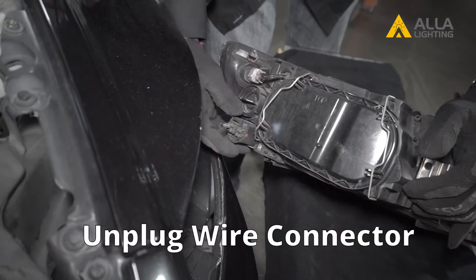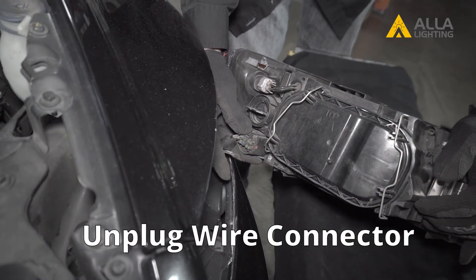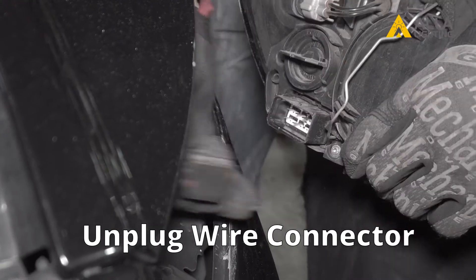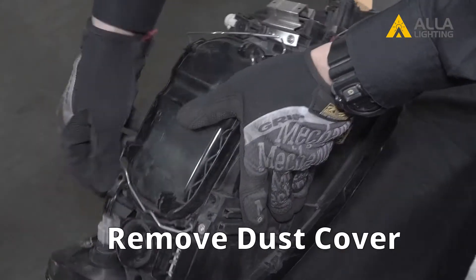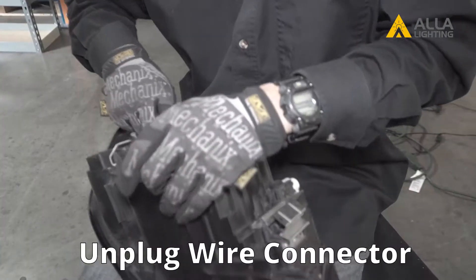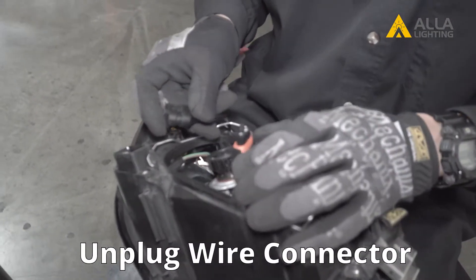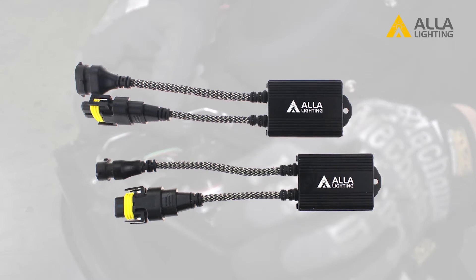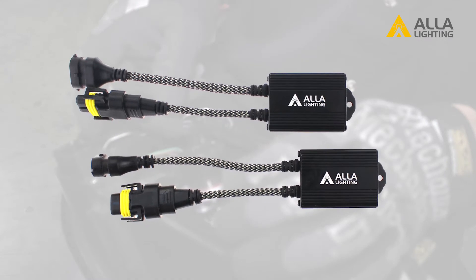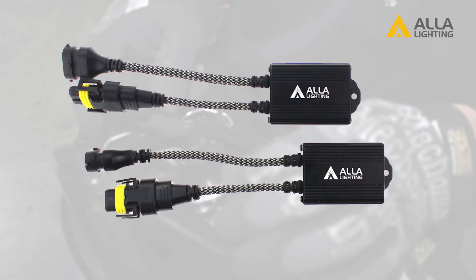There is one wire connector that will need to be unplugged. Push the locking tab down with your thumb and pull it apart. Open the dust cover by unhooking the locking springs. Unplug the LED bulb wire connector and we will install a plug-and-play decoder from Ayla Lighting. In each pack, you get two decoders, one for each side, and installing them couldn't be easier.